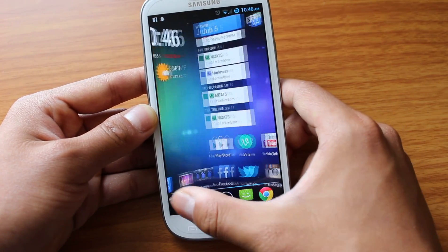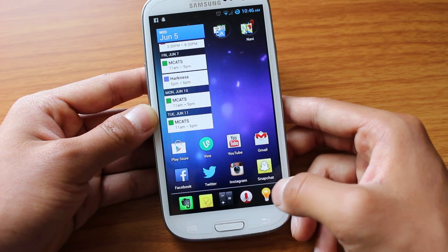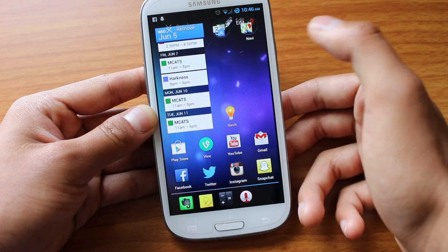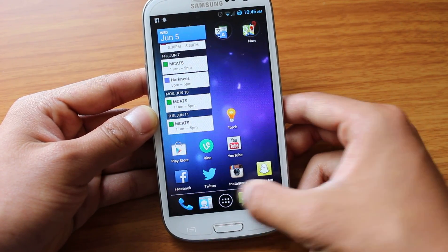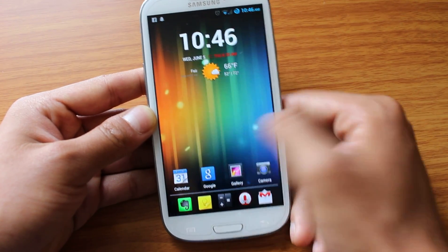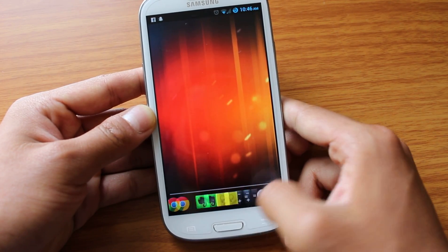Once again, these run independent of one another. I can take something from the dock, bring it up here, take something up here, put it into my dock. And you can have a maximum of seven screens and three docks, which is pretty cool.